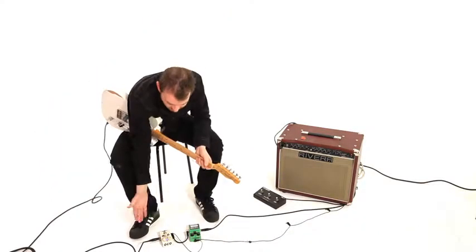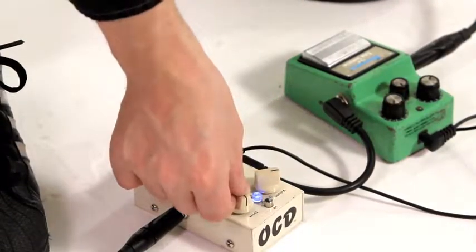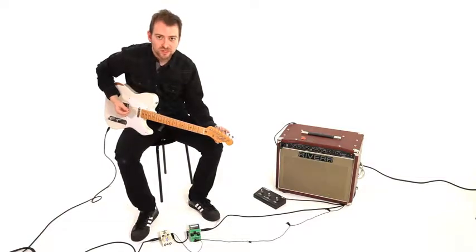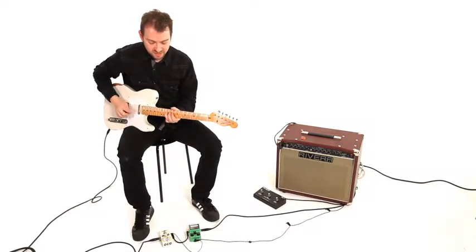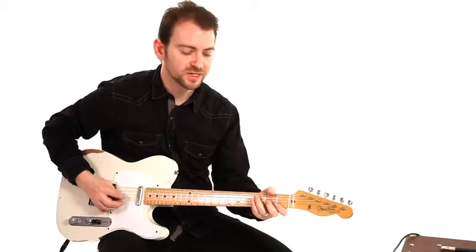Now, one of the things you can do — very self-explanatory — if you turn up the drive, you obviously get more drive signal, more saturation, more compression in your signal, more distorted. But be careful with that term because this is an overdrive pedal, not a distortion pedal. But it is distorting the signal, figuratively speaking.